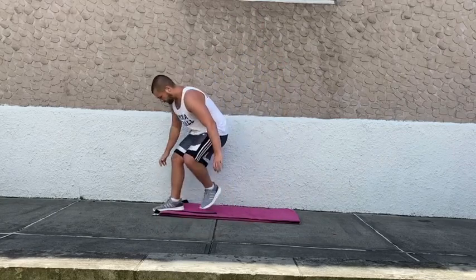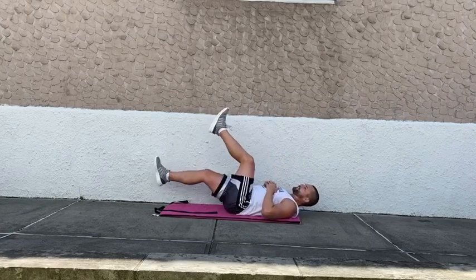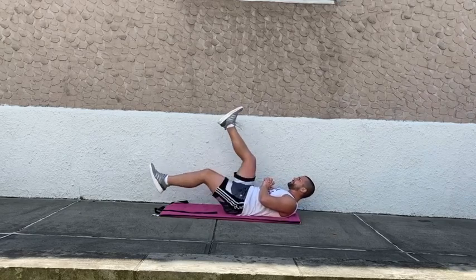Going to flutter kicks in four, three, two, one. Quick transition to flutter kicks. Trying to keep those legs as straight as possible — really good for your lower abs.